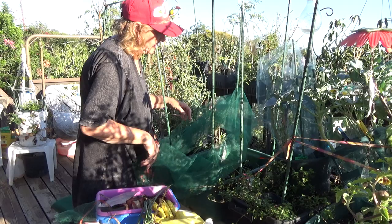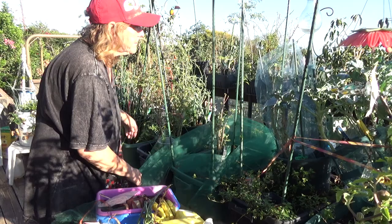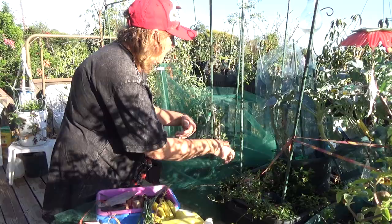I'm going to leave it doubled up for now and wrap it around. I could use zip ties. I'm going to try to keep the plants all on the inside — I can make this tent the whole thing up if I wanted to. I don't think anything flew in; I think they crawled in, but I could be wrong.